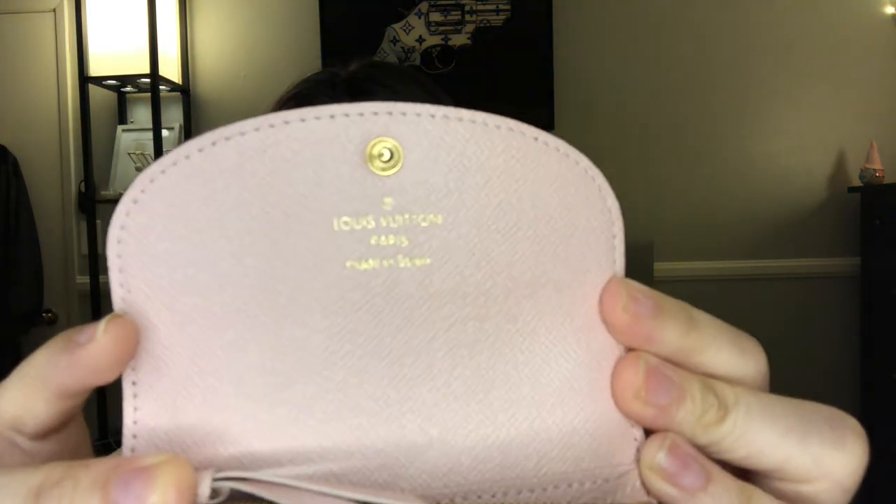It has gussets on each side which frame that Rose Ballerine color. It is one piece of canvas that goes all the way around, and the LVs on the back are upside down. When you open it — Rose Ballerine — you can see it says Louis Vuitton Paris; this one was made in Spain. Inside it has a big open compartment with two little slip pockets on each side and another one in the back.